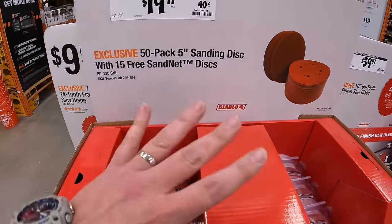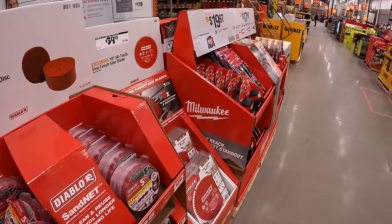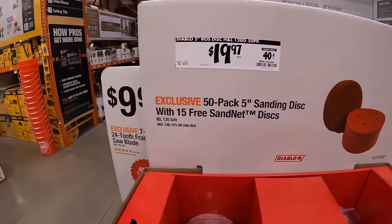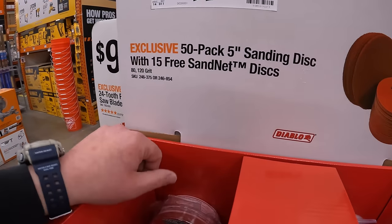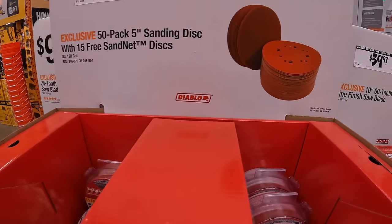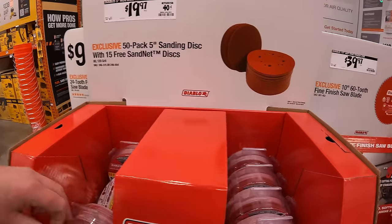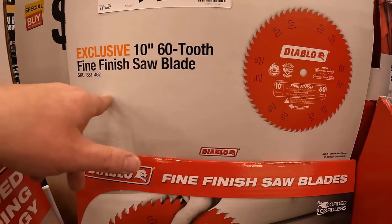New sales are here — I get so excited when that happens! $19.97 for the 50-pack 5-inch sanding discs with 15 free sand net discs by Diablo. $39.97 for their 10-inch 60-tooth fine finish saw blade.